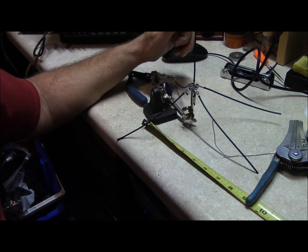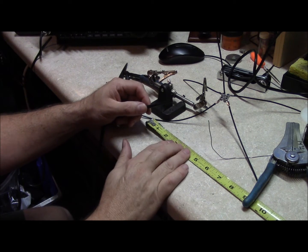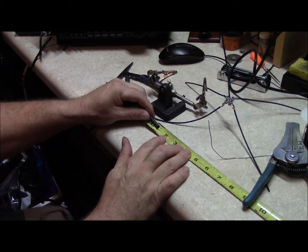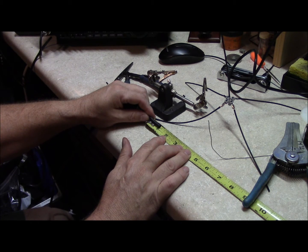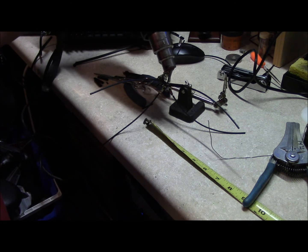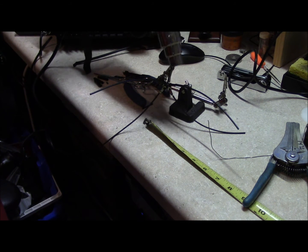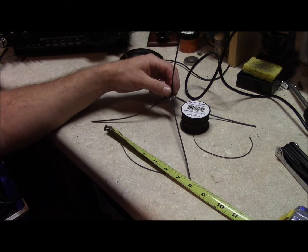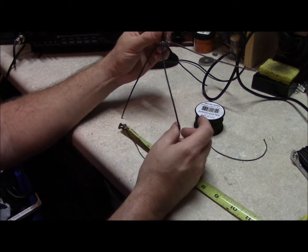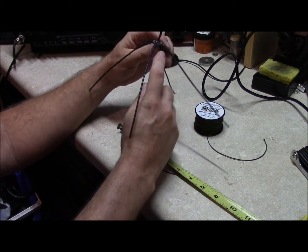Here is our UHF ground plane before we cover it in heat shrink. Cut your 3/16ths heat shrink tubing into 1-inch sections and shrink your tubing down to cover your connections. Here is your lightweight, ultra-compact UHF ground plane made out of hookup wire, with all the external connections shrunk up.